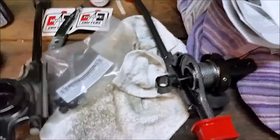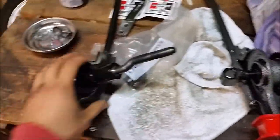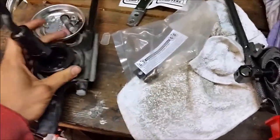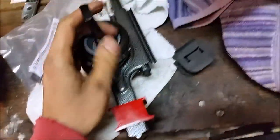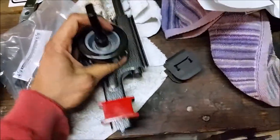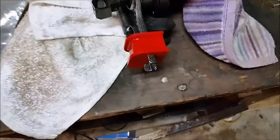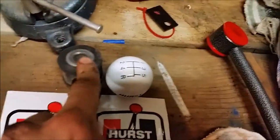All right guys, I got these side by side laying them out. You can see just by doing this how sloppy the stock is compared to the Hurst shifter — it's a lot more firm, I can tell just by looking at it now. What I have to do next is these plastic bushing flanges are going to have to be transferred over, and then the metal ones are going to have to be transferred into the new shifter as well.